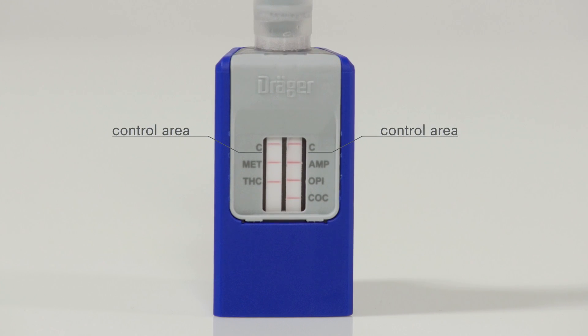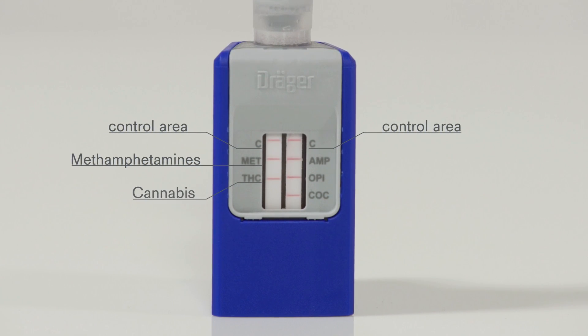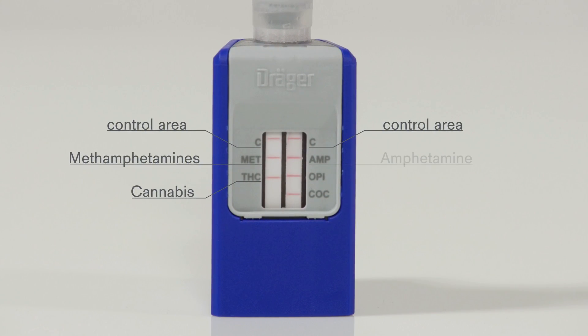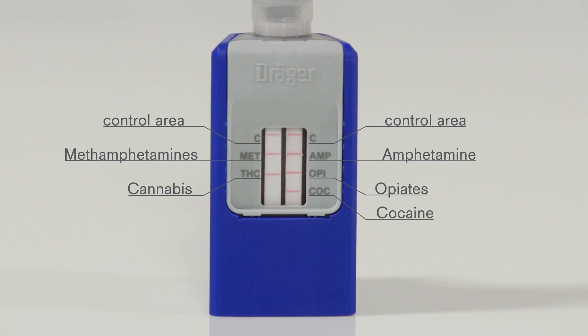On the left, MET stands for methamphetamine, and THC for the active ingredient in cannabis. On the right, AMP stands for amphetamine, OPI for opiates, and COC for cocaine.